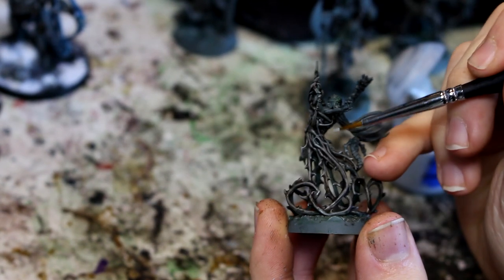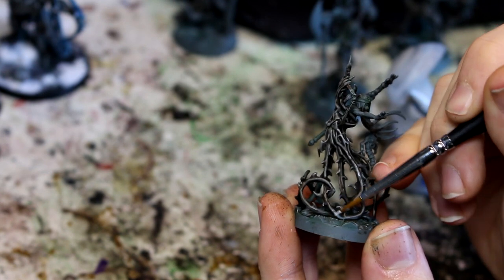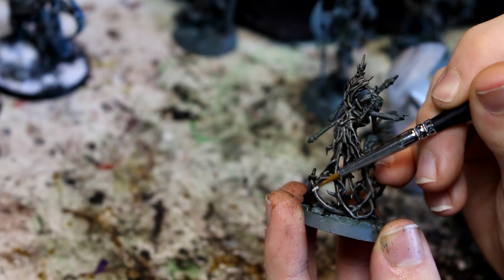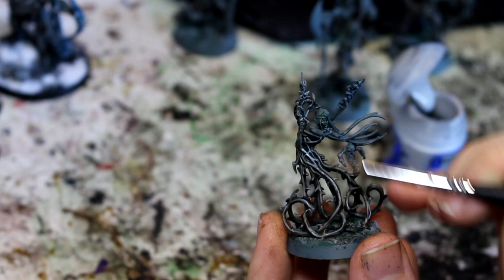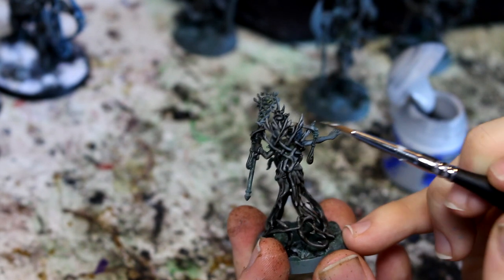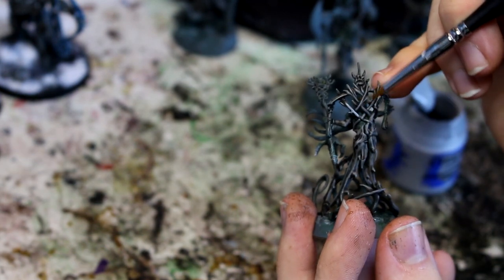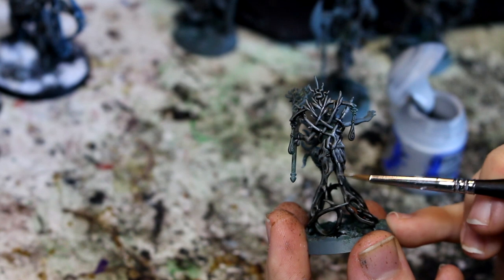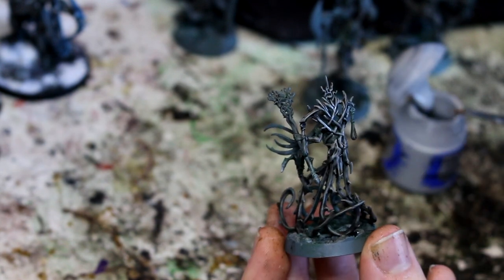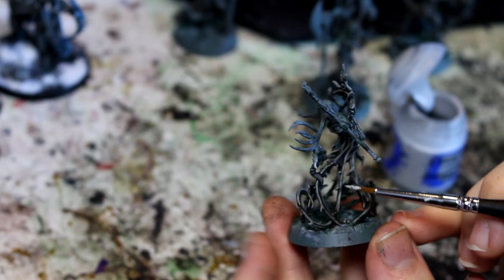I'm going to take a slightly smaller brush and just go to where I've got raised sections of bark. I'm not going to go insane with it, I'm just going to try and pick out some of those higher raised bits, especially where the paint settled a little bit darker. You can see along the back of your thari here there are quite a lot of lighter colours already, but where it's darker I'm just going to bring it up a little bit. If you're just doing it for battle line like dryads, I wouldn't worry too much about this.